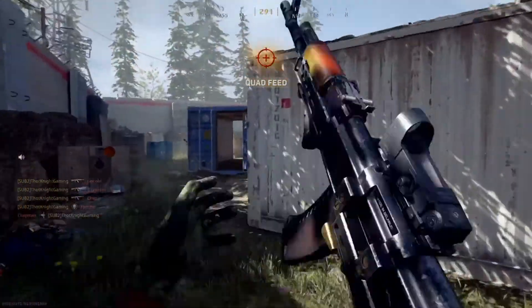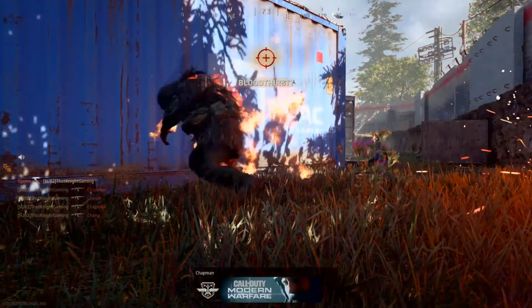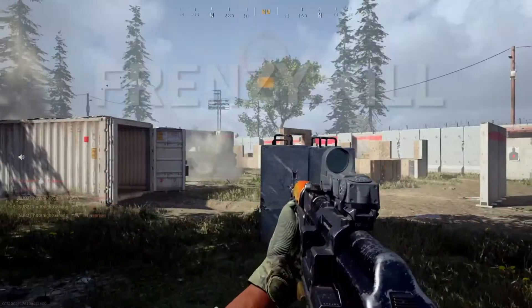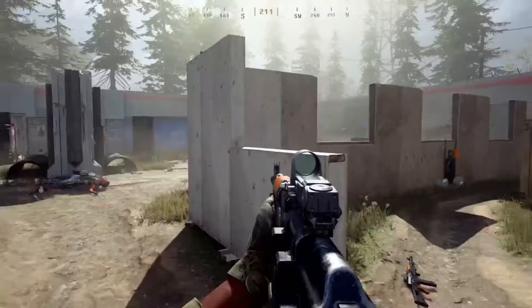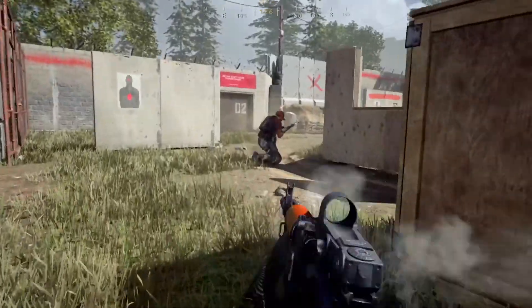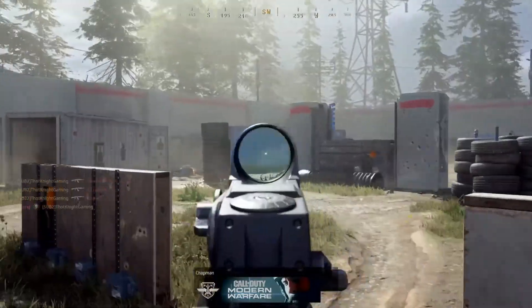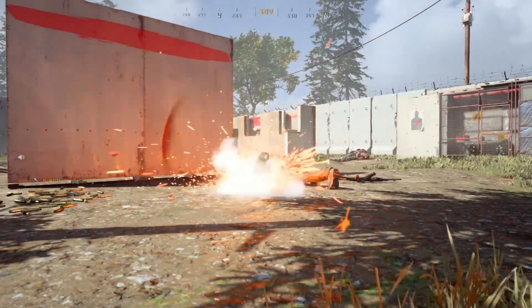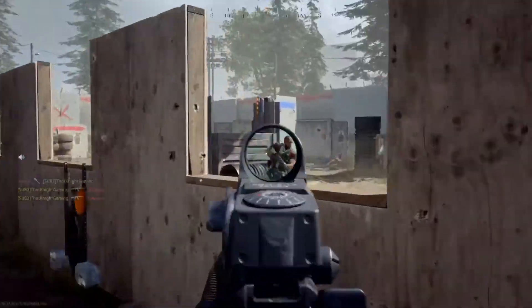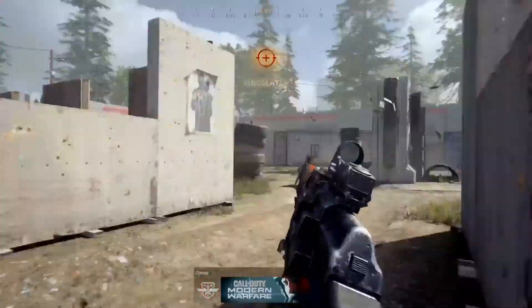Oh my God, trying to get to the fighting position — you can't even move fast enough. This gun definitely feels a lot faster than the traditional one I played with.